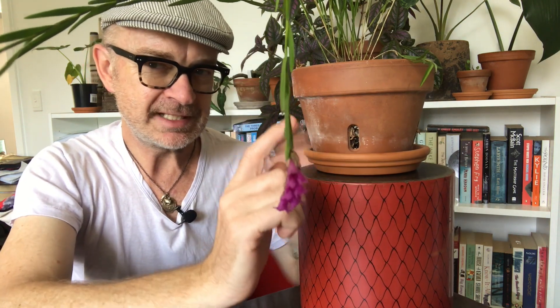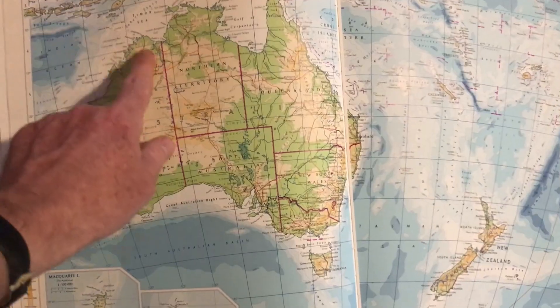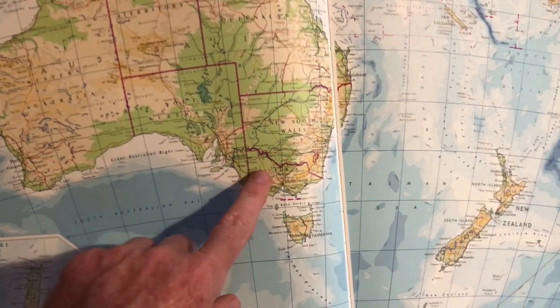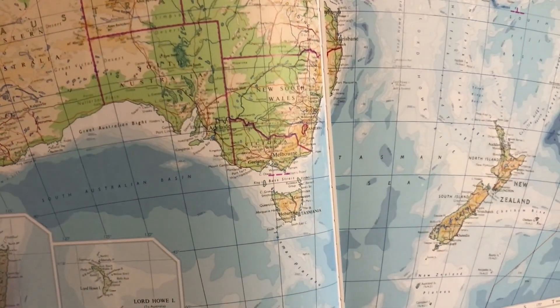Let's get to some basics. Let me tell you where I am because that does make a difference. I'm in Melbourne, Australia, which I will show you here. Melbourne is in South East Australia and the climate — hard to be exact — but it can be described as either a cool Mediterranean or a warm temperate climate.